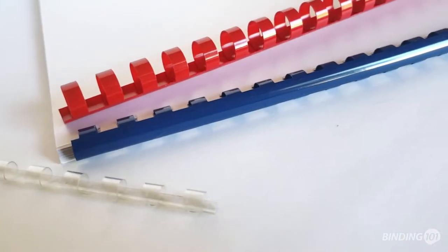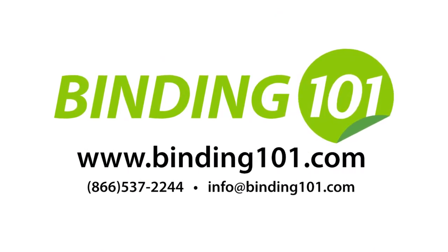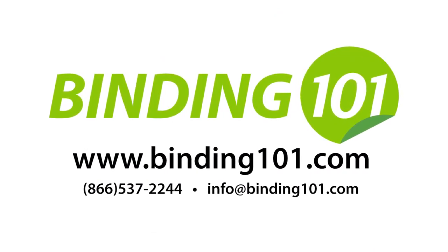For more information, visit us at Binding101.com or call the number on your screen. Give this video a thumbs up if it was helpful, and be sure to subscribe for more.